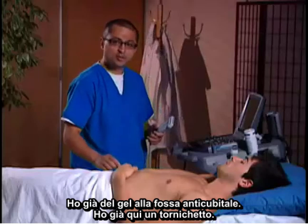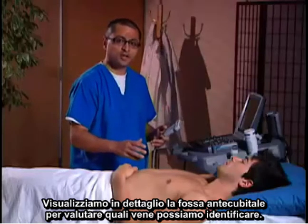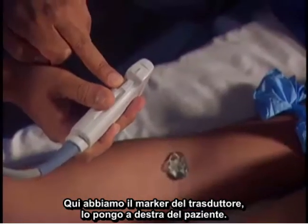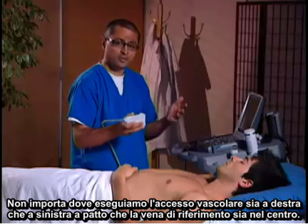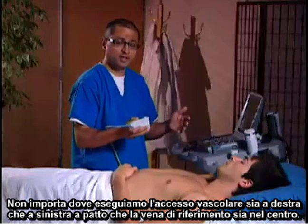I've already got some gel at the antecubital fossa and a tourniquet up, so let me now take a look at the antecubital fossa and see what veins we can identify. Here we have the transducer marker — I'm going to put it to the patient's right. It doesn't really matter when doing vascular access whether it's to the right or left, as long as the target vein is in the center.